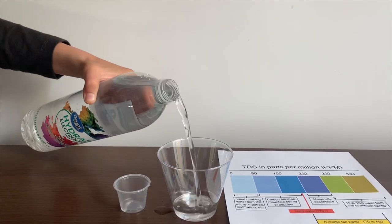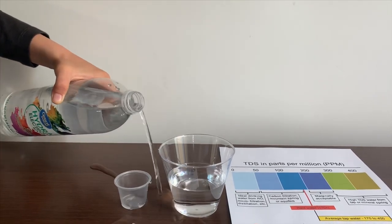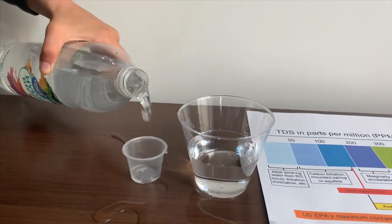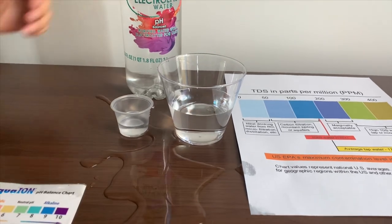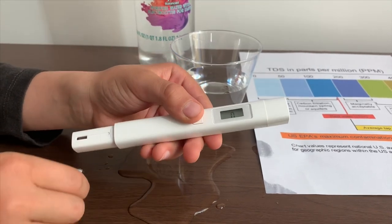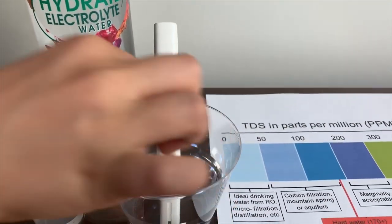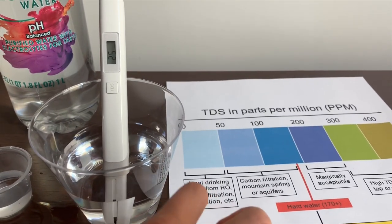Let's pour some water in. If you want to buy this TDS tester, check the link down below. Turn on the TDS tester, make sure it says 0, and put it in. 25 — that is ideal drinking water.